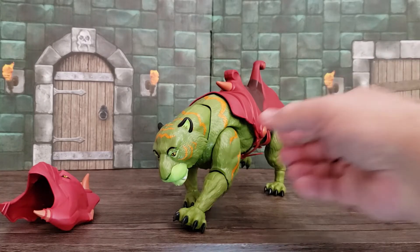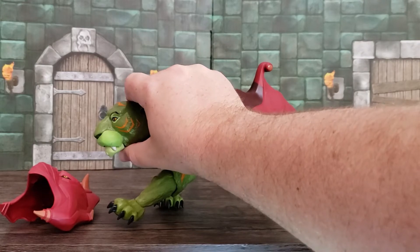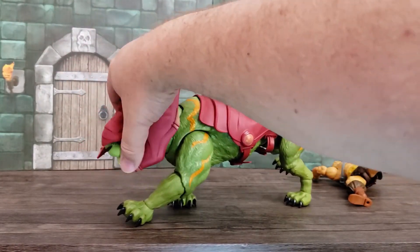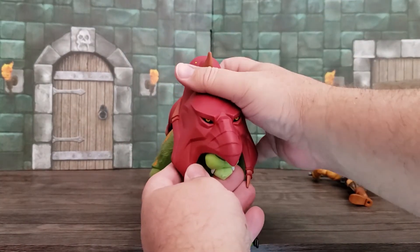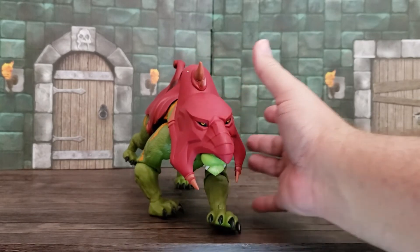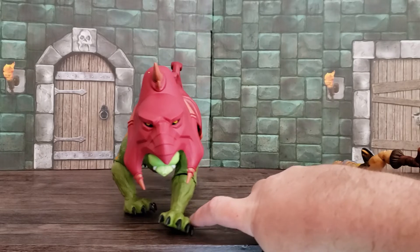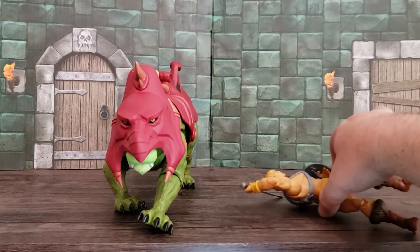Just a really solid character, really solid addition to the line. Let's put the mask back on. I also like how the features of the mask are painted on, so that you don't have to position it just right to see his eyes through — because that could be really obnoxious. Oh, I like that — looks like he's coming right at the camera. This figure is very, very nice.